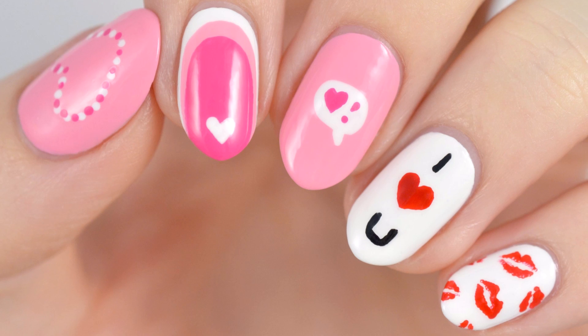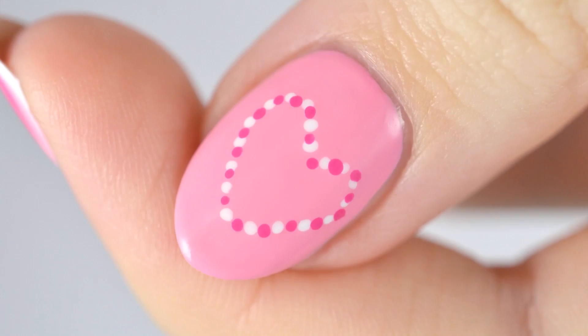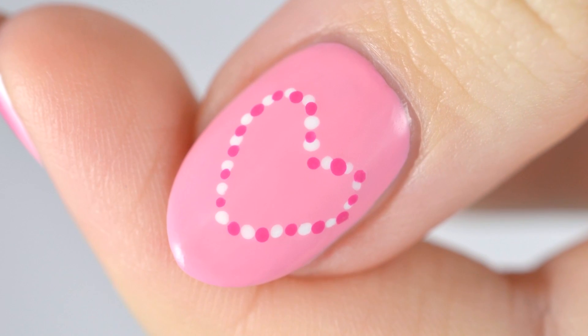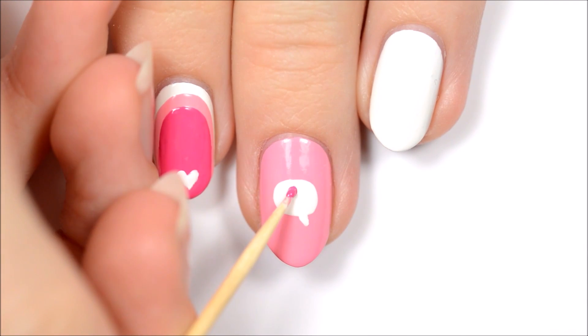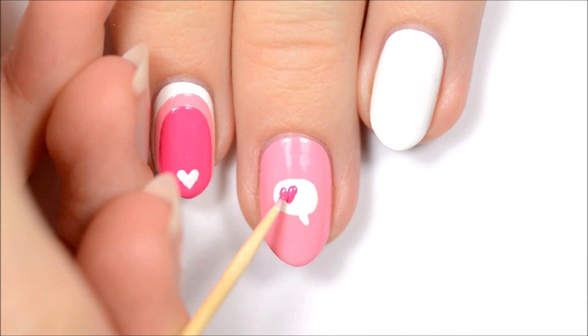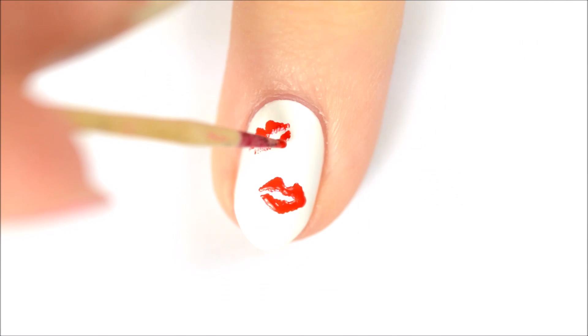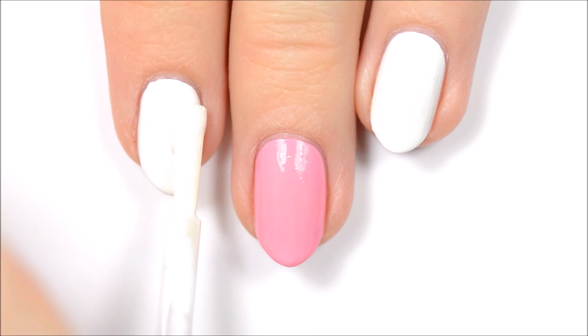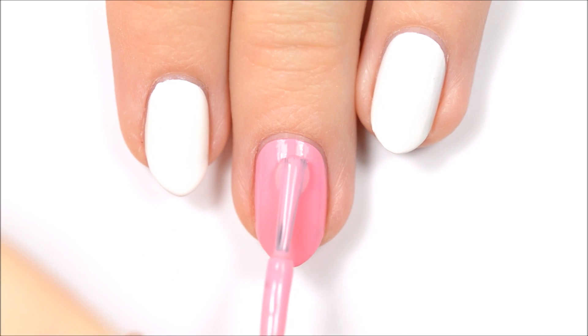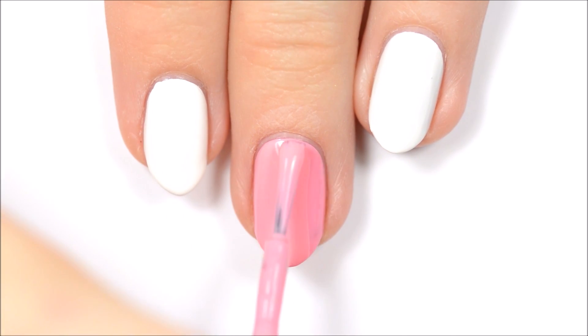Hey guys, it's Sandy, welcome back to Cute Polish. In today's nail art tutorial, Becca will be sharing five cute and easy nail art designs that are perfect for Valentine's Day. The best part about these nail designs is that you only need a toothpick to create them, so they're perfect for beginners. Hey guys, it's Becca — let's get started! I've already applied a base coat to protect my natural nails, as well as the first coat of polish.